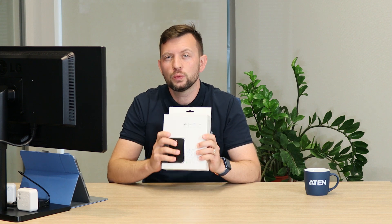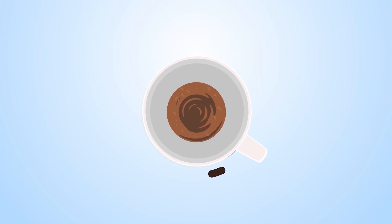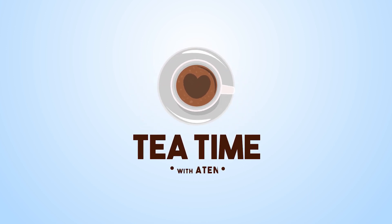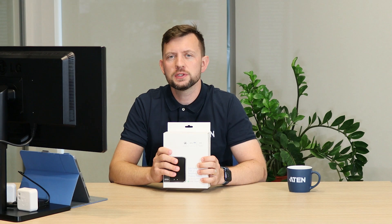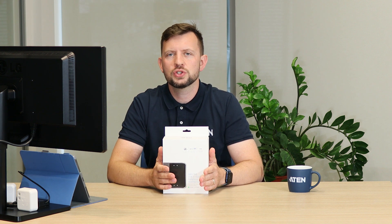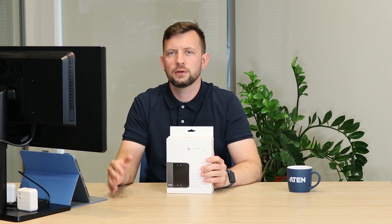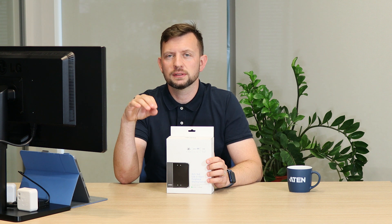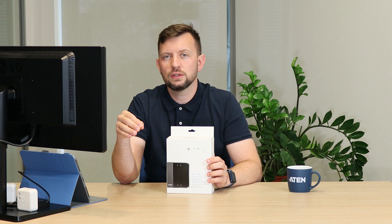Hi, Michael here and this is a new episode of Tea Time with Aton. Today I'm going to be showing the US3324 — a USB sharing device that works with 3.2 Gen 1 speeds, which is 5 gigabits per second. This particular device can allow one to share between two computers four different peripherals. In our offer you will also find a four-computer switch, which is the US3344.